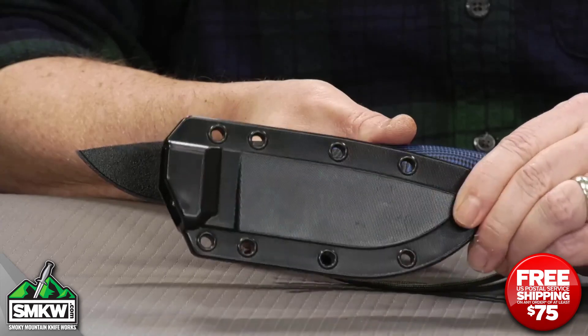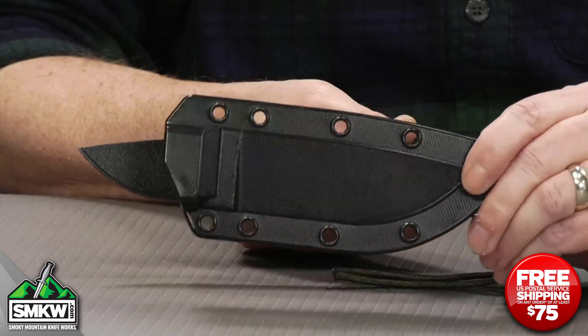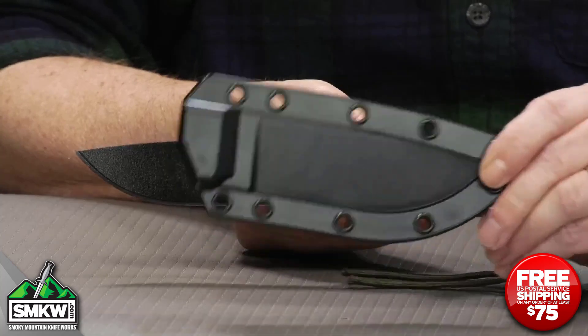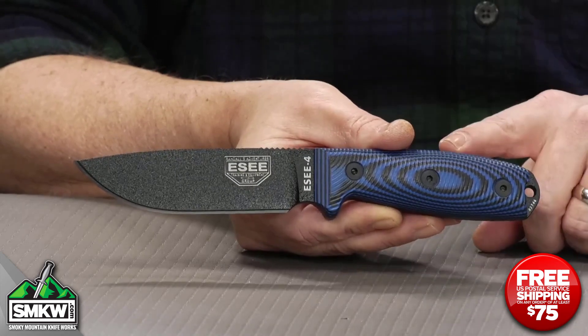It does come with the Kydex sheath. It is a molded sheath, and that does have a clip in the box that lets you mount this in a bunch of different ways — whether you wanted to put it on your pack, on your shoulder harness, or on your hip, on your belt, however you want it. That's the ESEE 4 with the 3D handle.